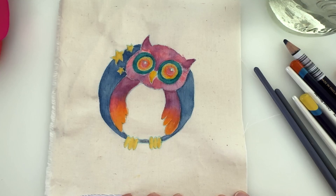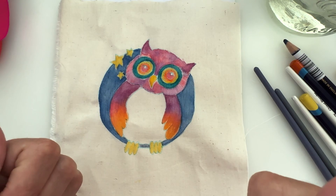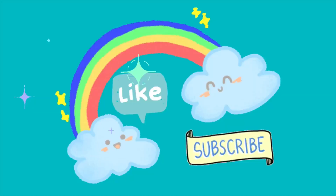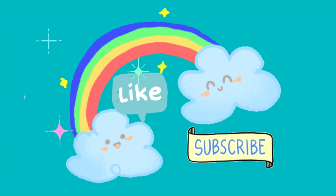That will all be in the next video, so watch this space. Don't forget to like and subscribe and we'll crack on with our owl in the next one. Have a great day — see you very soon. Bye for now!